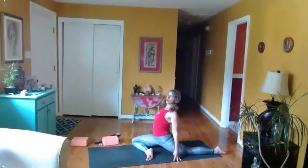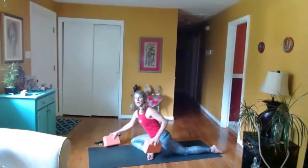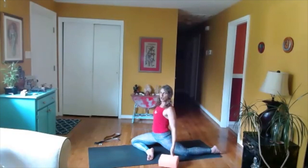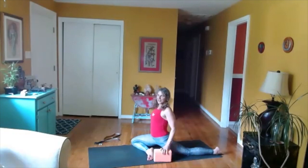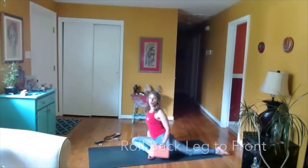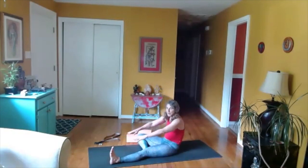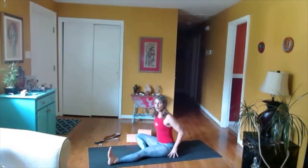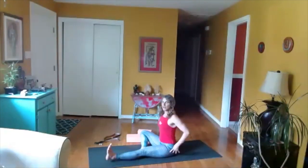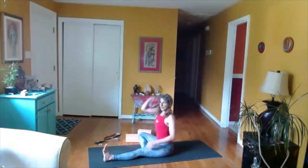Pigeon pose is a catch-all hip opener. I recommend taking five deep breaths here. You might need to use blocks under your hands so that you can really get up out of your lower back and bring the pelvis towards neutral. Next, roll the left leg around to the front. Some of us might be a little slumped back and will need to take some cushions or extra blankets to elevate up so that we're nicely squared up with the pelvis and lengthy on the spine.